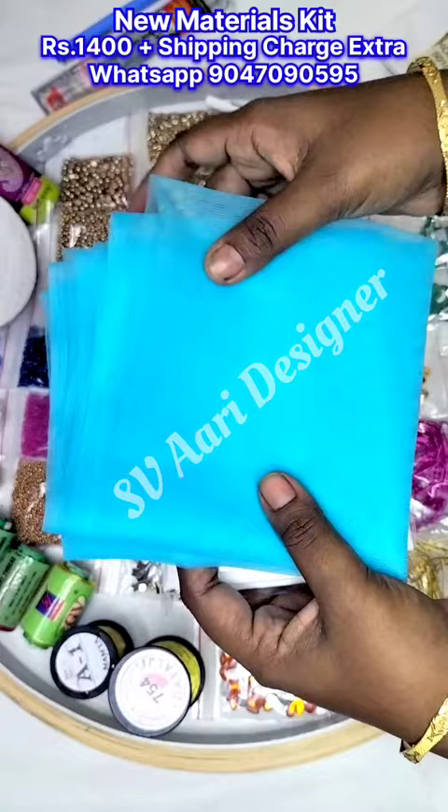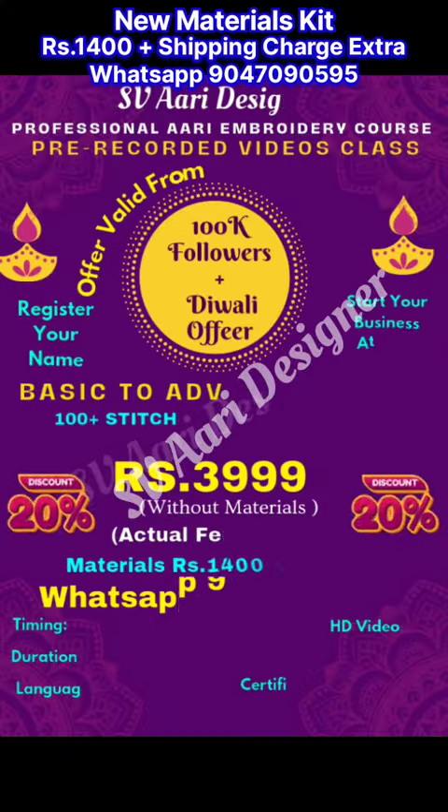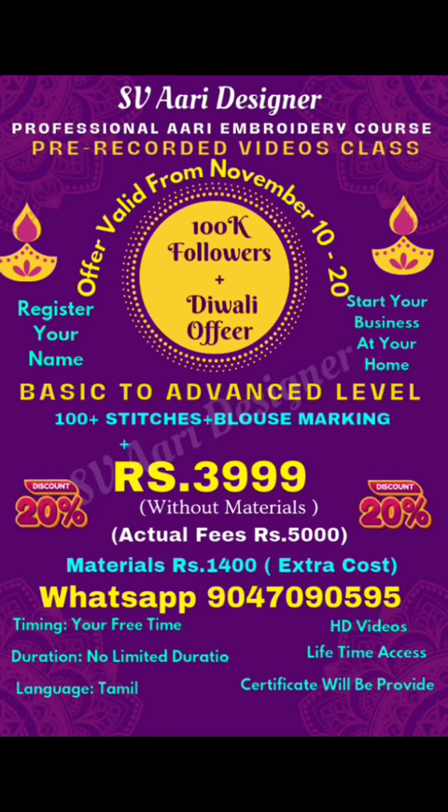Poplin cloth and net cloth. The kit order price is 1400. In the video, we will post the direct class and online class details on the screen, and we will post the WhatsApp. Thank you.